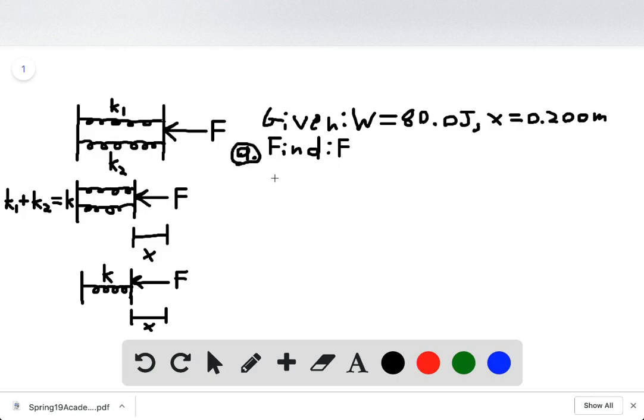We have equations we can use to solve for this force. The force to compress a spring is equal to k times x, where k is the spring constant and x is the distance it's being displaced. We also have the work to compress a spring: that's equal to one half k x squared. We're given x but we don't know k, so we can use the work equation — we're given W and x, so we can solve for k, then plug that into the force equation.